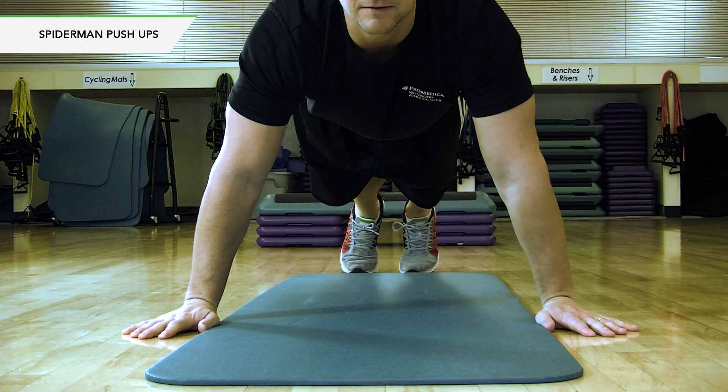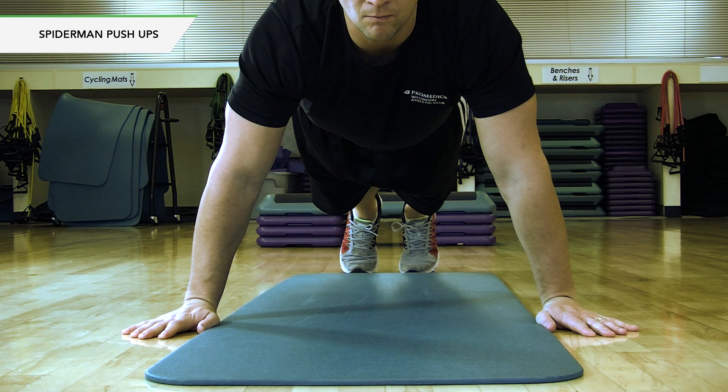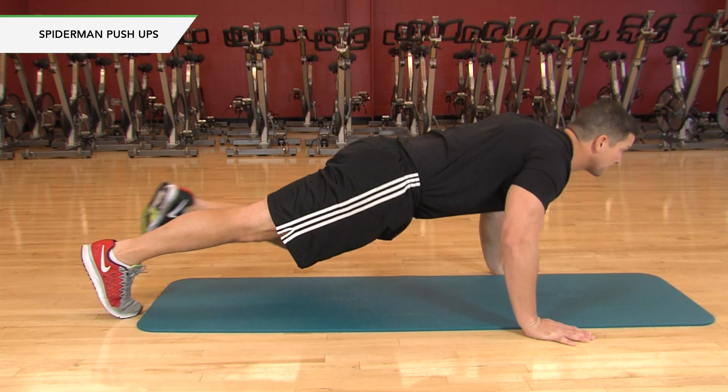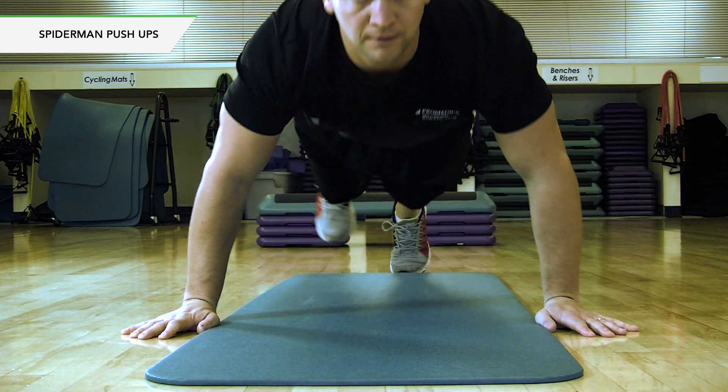Spider-man push-ups. Start in a plank position. Place hands slightly wider than shoulder width apart. Lower your body toward the floor. At the bottom of the movement, move your right knee forward toward your right elbow. Push back up and return. Repeat on the left side.